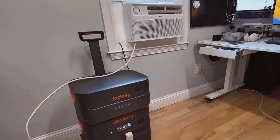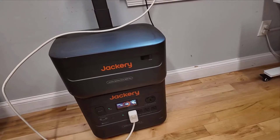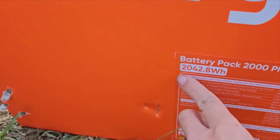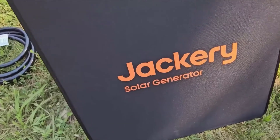The generator and panels are robust, featuring high-quality materials that are built to last. The new design improvements make it even more user-friendly. For instance, the panels come in a durable case that has been upgraded from a zipper to a much easier magnetic closure system.